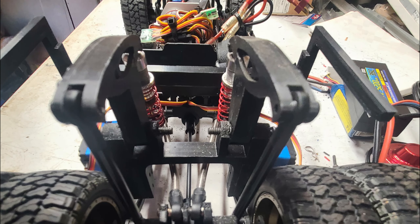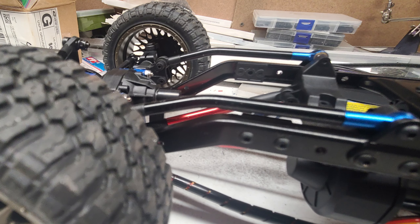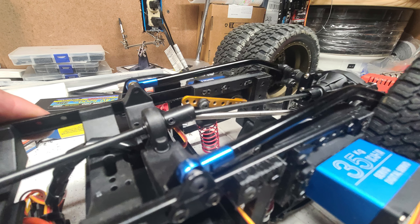Here's a good shot of the lift arms, the mount bracket they mount to, and the shocks connected to the servos. This shot gives you a good look at the front links and the rear links and what it took to bend them to get them to fit up under the truck.